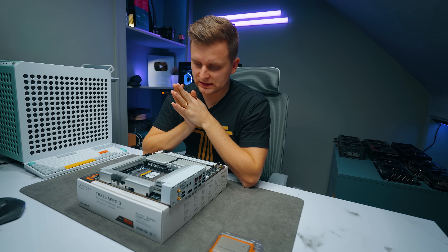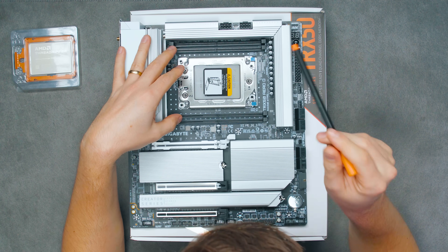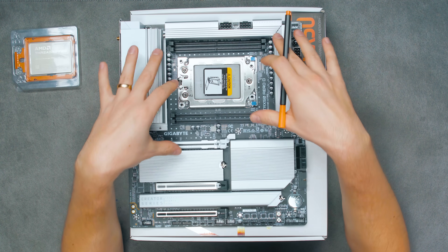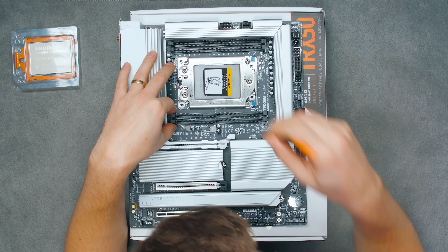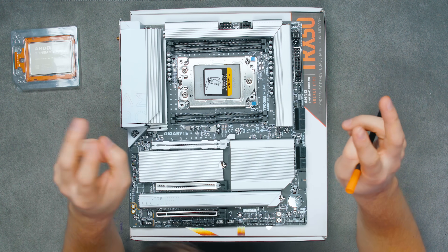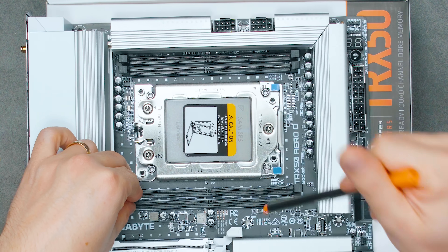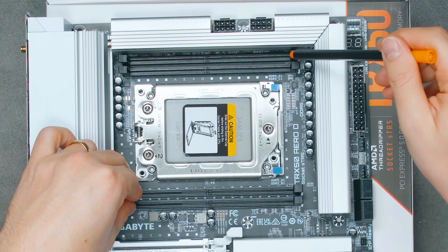This motherboard has four DIMM slots, and these are RDIMM slots. Bear in mind they're not normal DDR5 — you can't just use standard sticks. You have to have RDIMM, which works on a different voltage and differently. They're really a high-end desktop or server platform RAM. There are four slots and four channels, so you get one individual channel per slot.